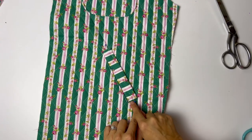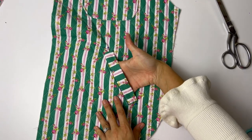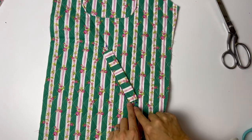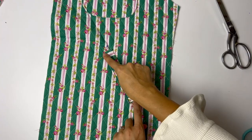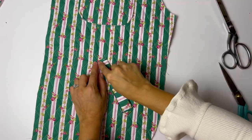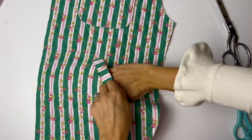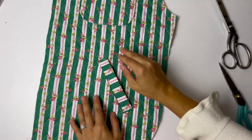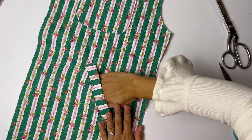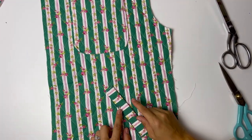Now that the pocket bag is sewn and overlocked, make sure your pocket bag is pointed towards the center front of your jacket. Sew a straight stitch along the pockets on each side just to hold them down, then edge stitch the two shorter edges of the pocket. Make sure you don't sew along the pocket opening edge. If you survive sewing the welt pocket — once we've edge stitched, we are all done with pockets! These turned out so cute. Welt pockets are just such a cute little detail.